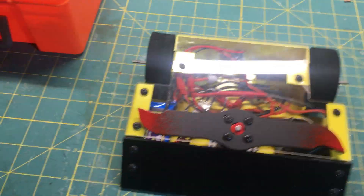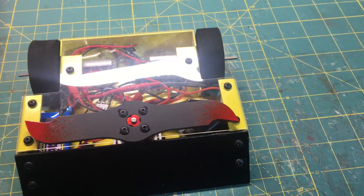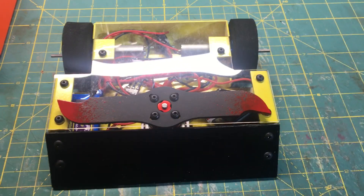Hello everyone, this is LumaKate with 100 and today I will be doing a Luma Reviews on the Fingertech Robotics Horizontal Spinner Kit.